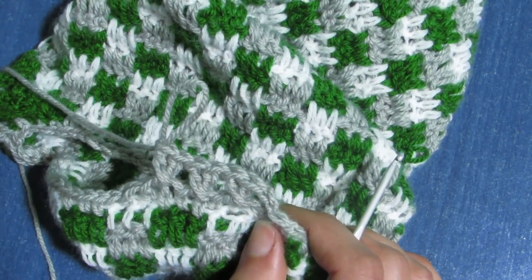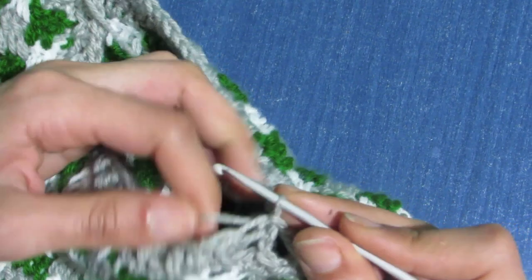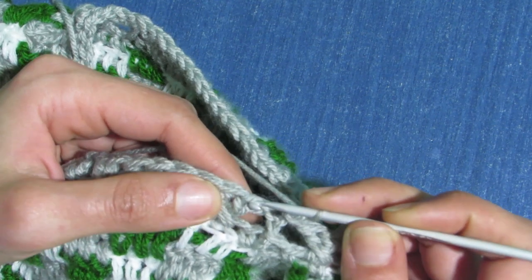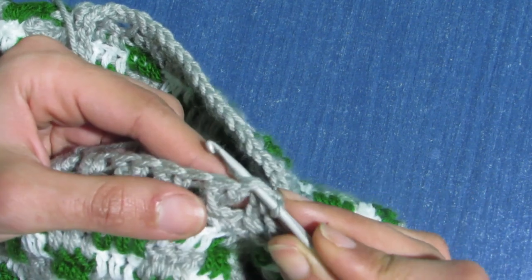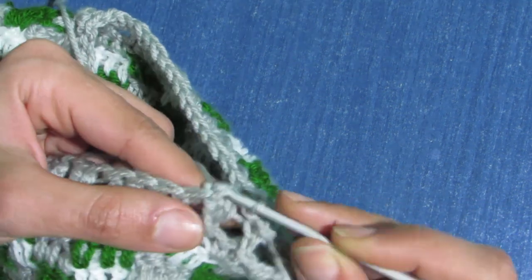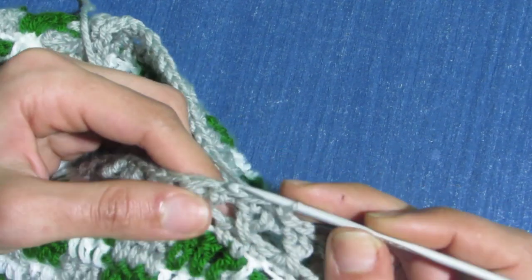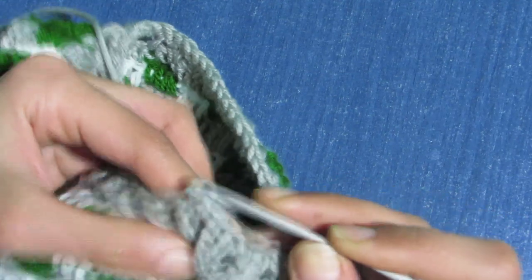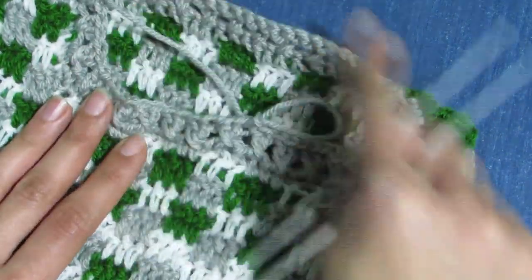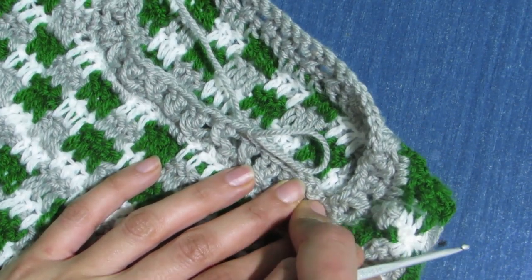For our third row we are going to make slip stitches. Chain one. To make a slip stitch, insert your hook in the next stitch, yarn over and pull through all loops. Do this slip stitch all around and at the end slip stitch to the chain one, cut and fasten off.